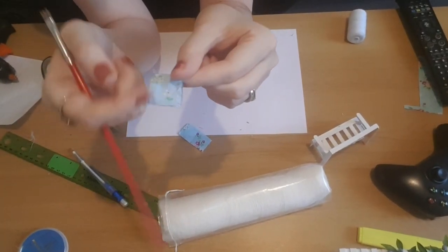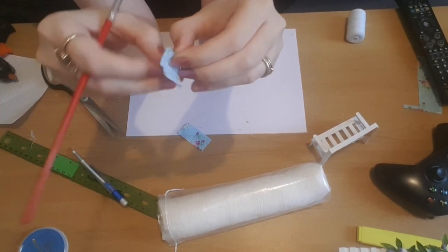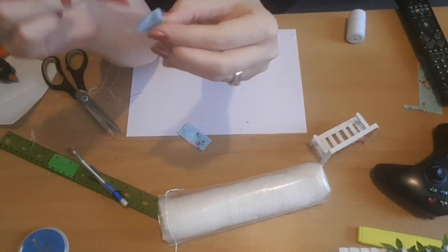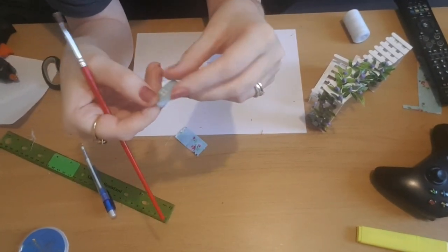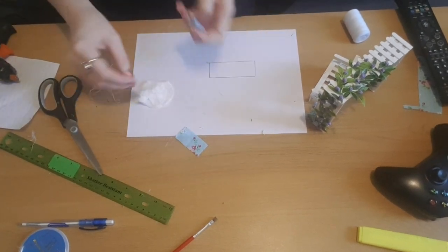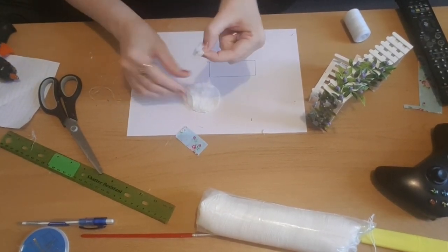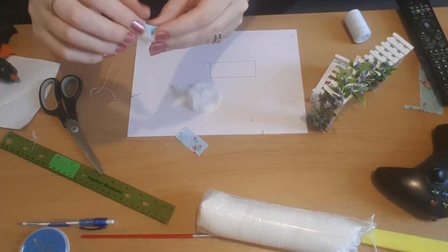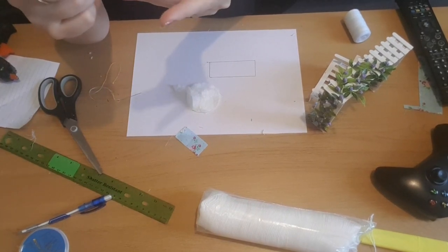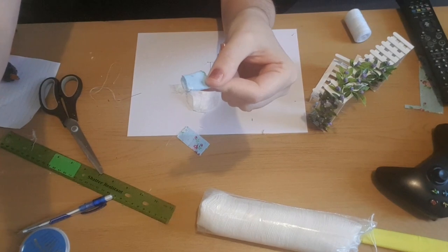I've done the sewing and now I'm going to turn it inside out so it's the right way around. I'm using a paintbrush to help get the edges out. Now the fabric's the right way around, I'm just going to trim off any little bits of frayed fabric. I'm using a cotton wool pad, breaking it up to use as stuffing for my cushion. I pop that in, fill it, and then stitch across the top — or you could glue it. I stitched one and glued the other one, and then we're done.